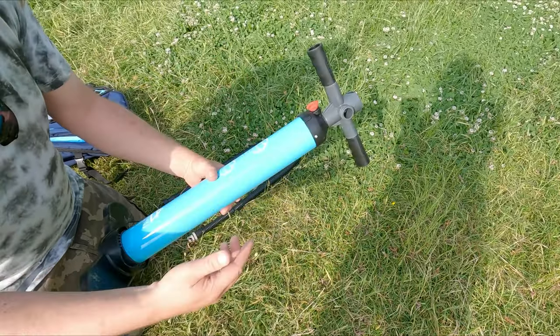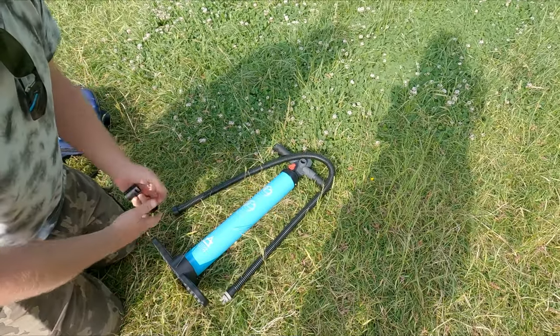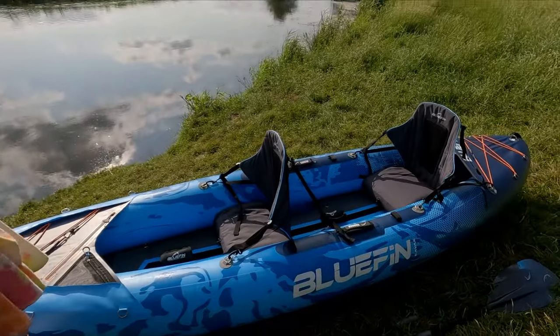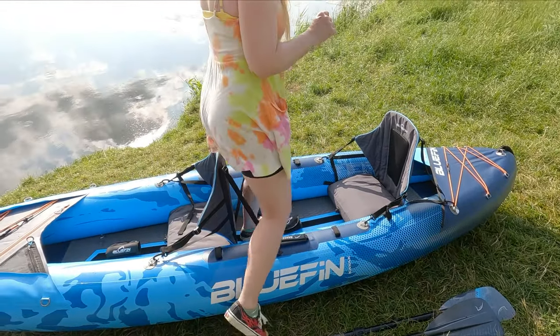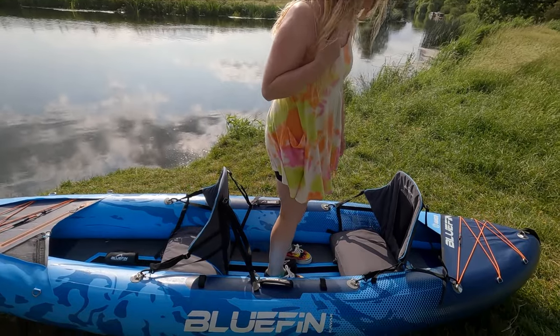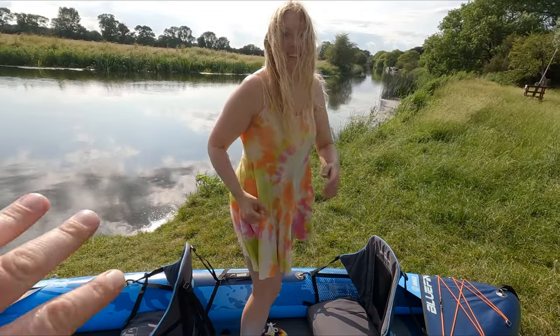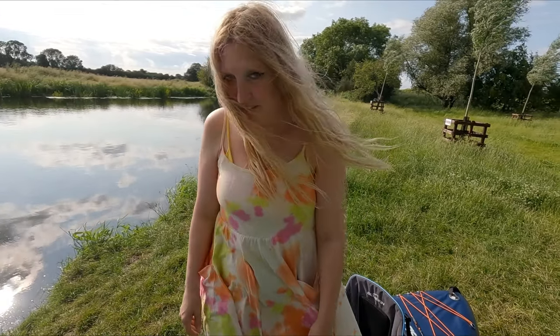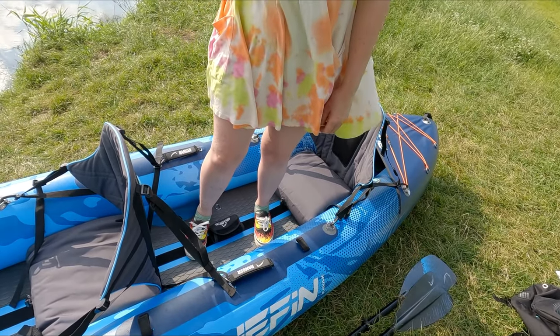That's a quick look at the Bluefin Ranger. They do a solo version, but bear in mind the floor of that is not drop stitch like this one. This is only 4 PSI drop stitch, but when someone stands in the middle you can see they're not sinking — that's really handy when getting in from the bank. It's very easy to get in and out because the drop stitch floor is like standing on a completely solid floor at home.